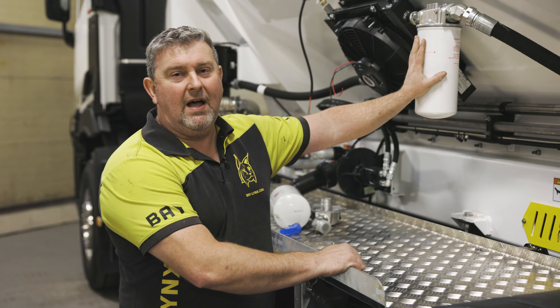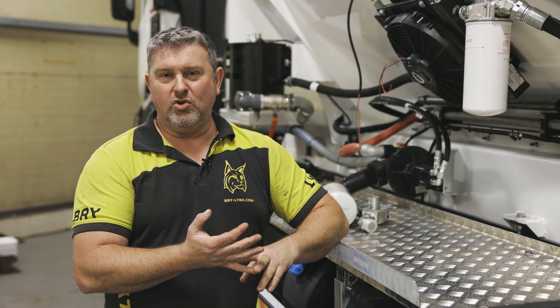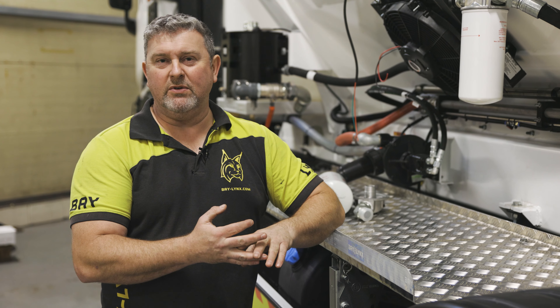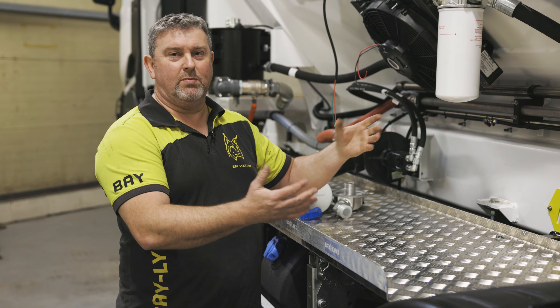On your filter, normally it's marked that after the first 50 hours from installation they should be changed, thereafter every 250 hours. If you can keep on top of this then you're going to keep your oil in the best possible condition.